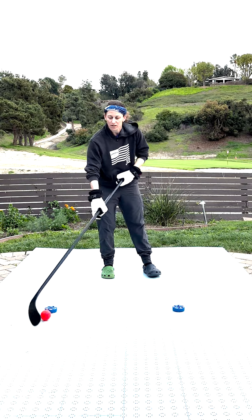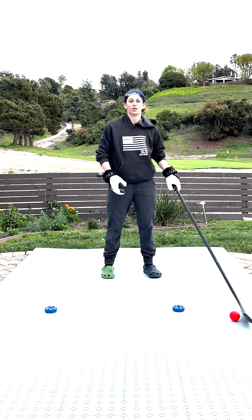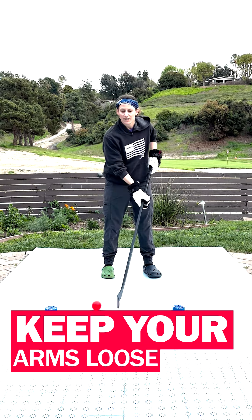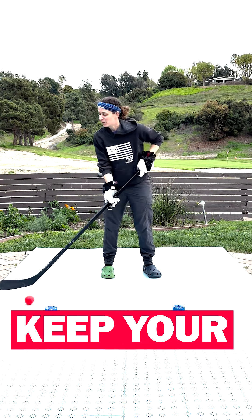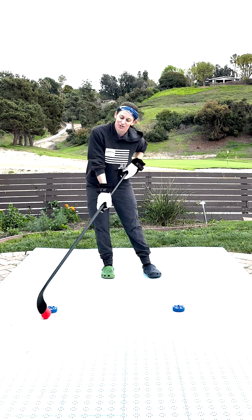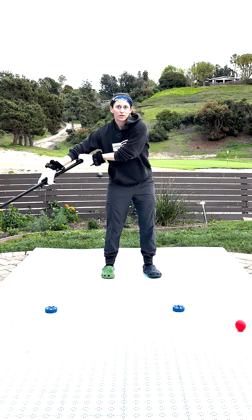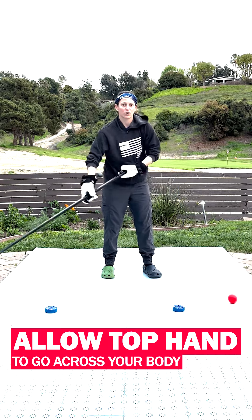A couple of things that are really important here: you need to have loose arms in order to stick handle. I see a lot of people trying to do this as bubble hockey players, and it is extremely difficult to do that when your arms are very rigid. So allow your arms to go across.